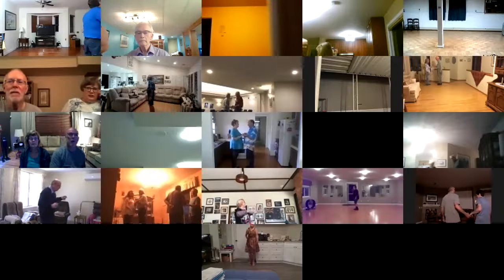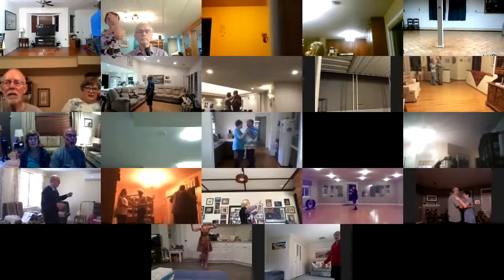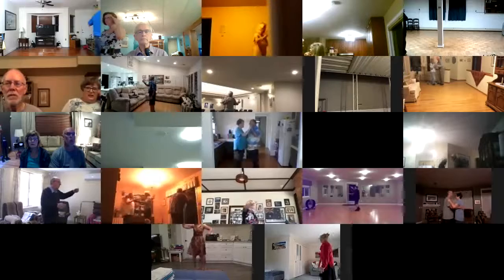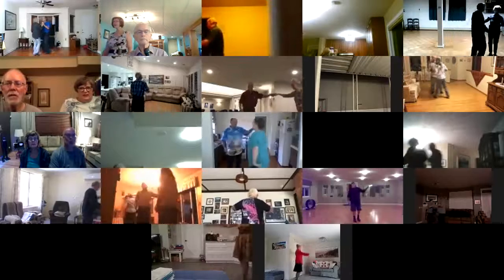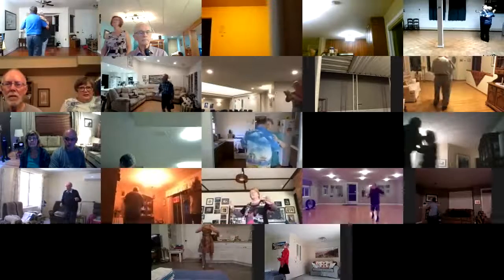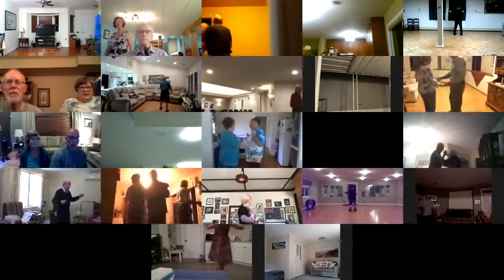Apart point, together touch, dip back and hold, recover touch, box. Twirl vine three, pick up, forward waltz, drift apart, through twinkle twice, one left turn, back up waltz, two right turns to your waltz, balance left and right, waltz away and together.